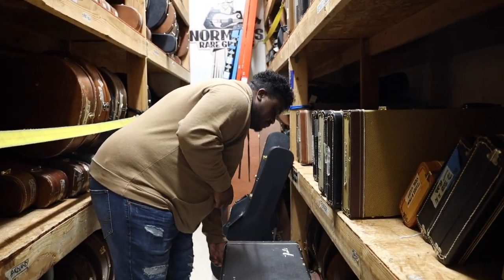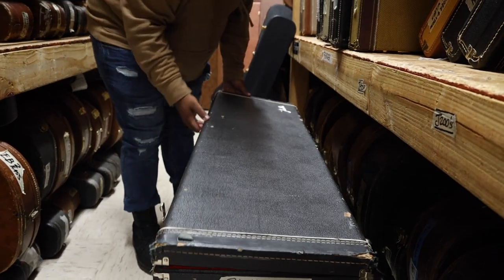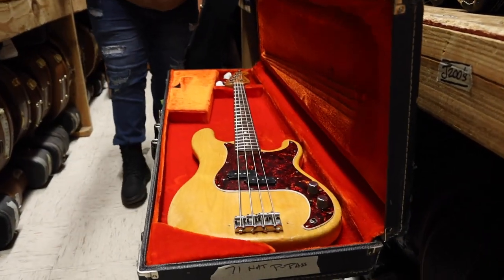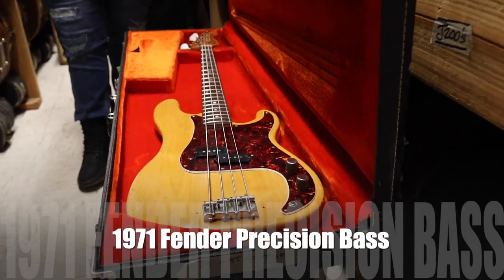Something really cool today, you guys. Original case. Are you ready? Let's do it. 1971 Fender Precision Bass. It's nice.